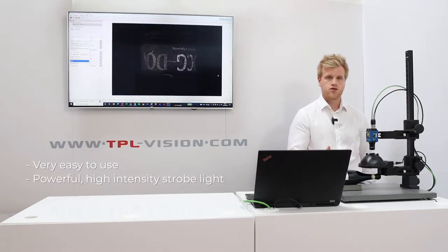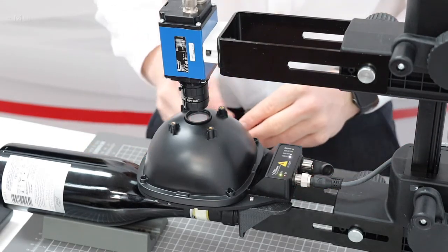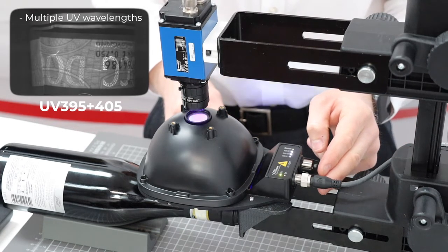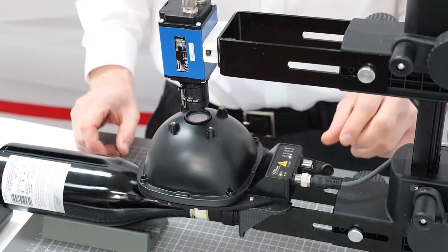It has a high intensity strobe. One of the nice features is it has multiple UV wavelengths, so you actually have the choice of UV365, UV395, UV405, and an additional white — so you can do both visible and UV inspections in one workstation.